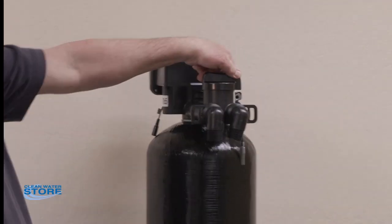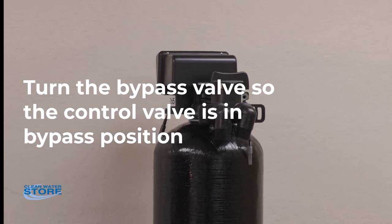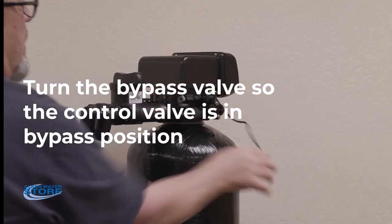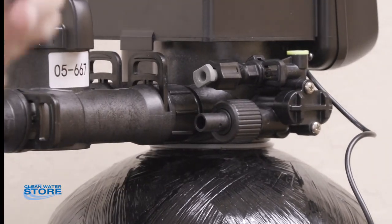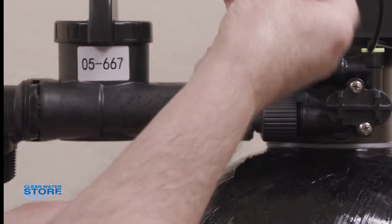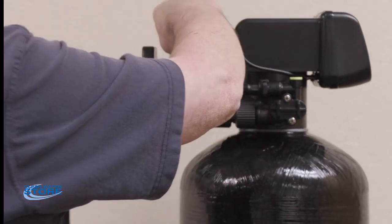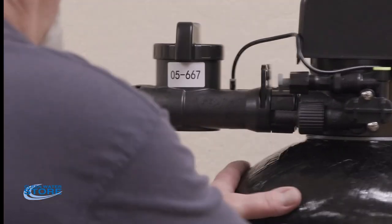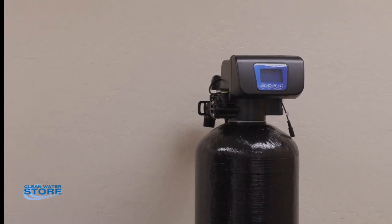Put the valve in bypass position. Before spinning it around, this is where you'll install your drain line — it goes right on the bottom port. Warm the hose up with some warm water, slide it over, and install it with the hose clamp. The other port is plugged — you don't need to do anything with it. You'll also see a wire for the flow meter — install it as it's rounded and keyed flat on one side. Once that's done, hook up your inlet and outlet, then hook up your drain line. Now you're ready to start your initial backwash.